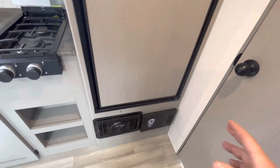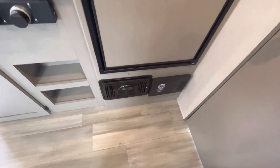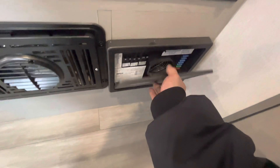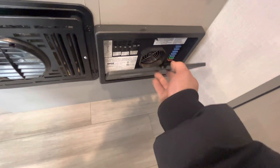Down below the fridge you have your furnace right there — that's where it blows the heat out from. Next to that is your converter, which just has all your 12-volt fuses and your 110 breakers.